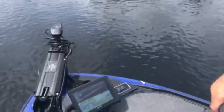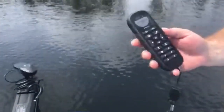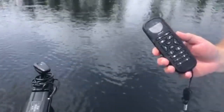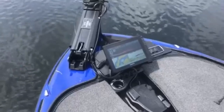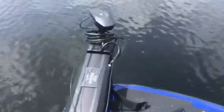Do you find bass pros converting to the handheld remote? Some might use it if they've got a lot of people in the boat or they're on a guide trip and need that hand free to fish. But for bass fishing, you're typically going to be on a foot pedal. Very cool — that is the Garmin Force.